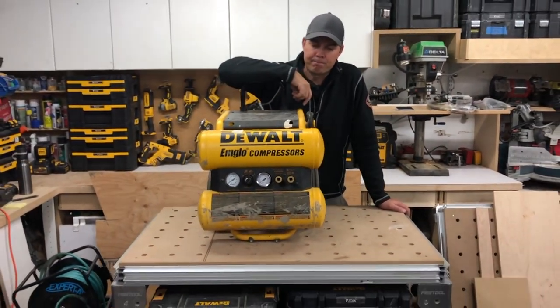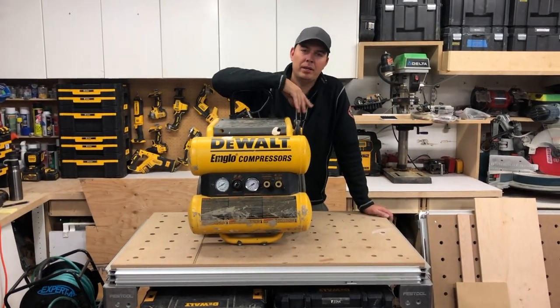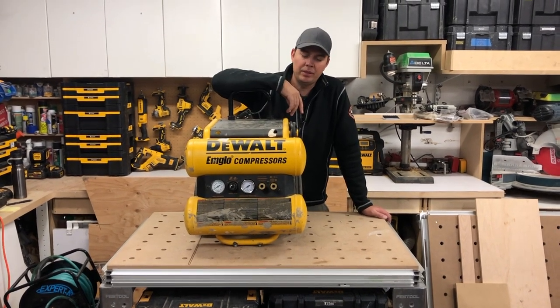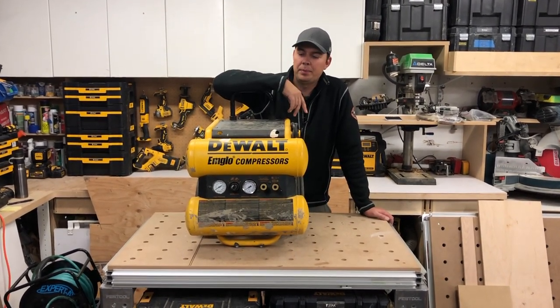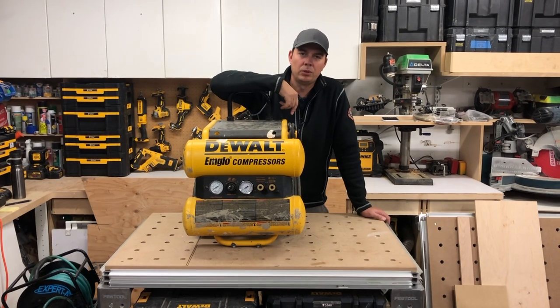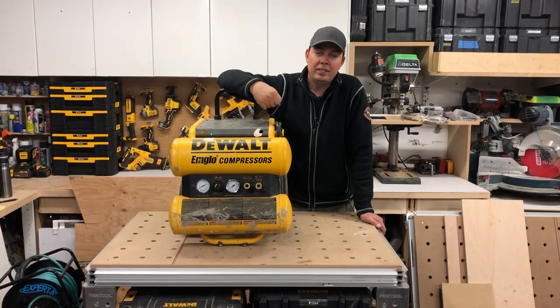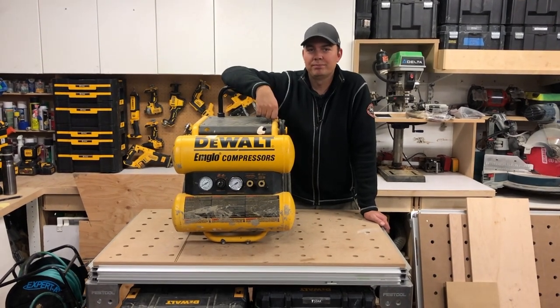I haven't bought a new compressor for a long time, so I'd love to hear what you think of the new ones out there. Leave some comments down below, subscribe, hit that notify bell, and give us a thumbs up if you like the video. Until next time, keep on crushing it — catch you later.